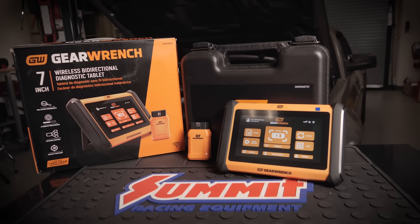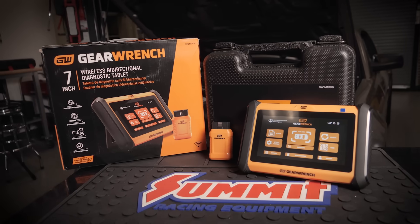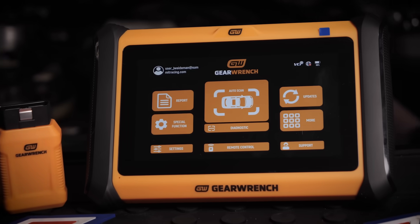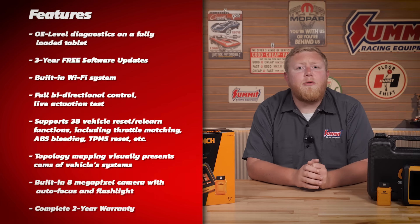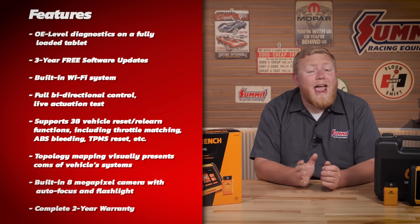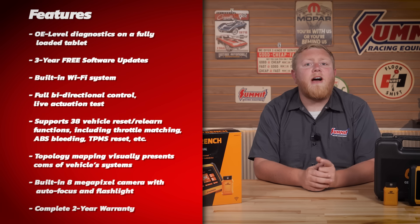The word 'game changer' is a little overused, but in the case of GearWrench's seven-inch bi-directional diagnostic scan tool and tablet, game changer is an accurate description. This tablet makes professional-level vehicle diagnostics and functionality testing affordable for home DIYers — we're talking about 38 vehicle reset and relearn functions, full bi-directional controls, topology mapping, live actuation tests, and it covers over 85 vehicle manufacturers, plus three years of free software updates.